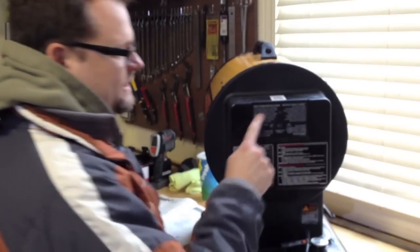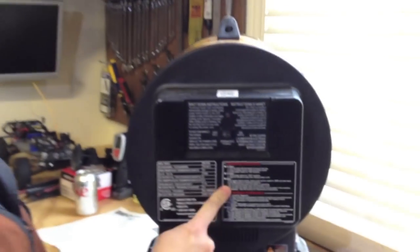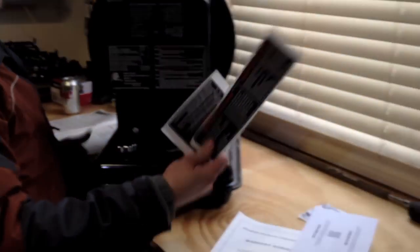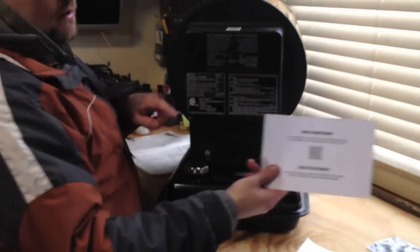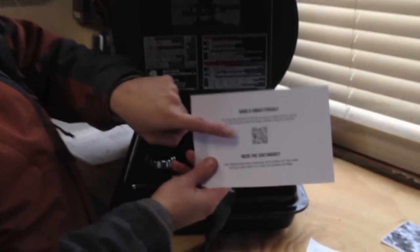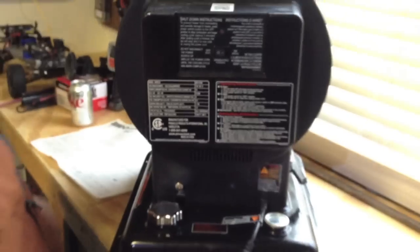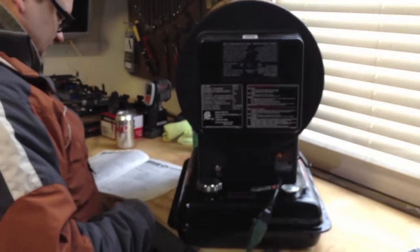On the back here is also the area with all your safety items, and it came with a bunch of extra stickers, which is cool. It also comes with QR codes — one here and one on the top. So if you're tech savvy and you have a smartphone and you have a problem, you can just snap a picture and it'll take you right to the website.